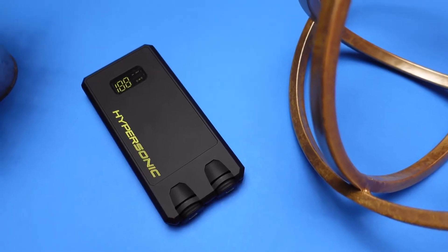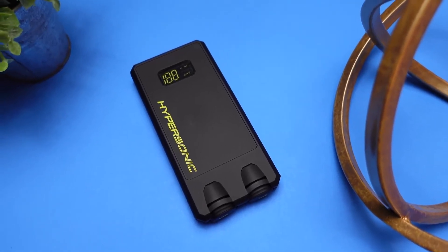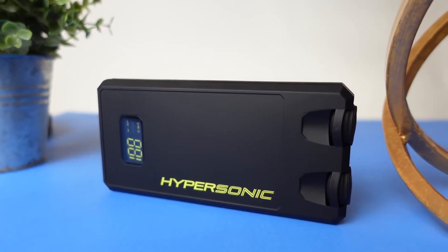Another thing that shows how powerful the power bank is: it can charge your phone up to 50% in just 25 minutes. If you've ever used a portable power bank, you know it usually takes a long time to get a charge going. Being able to get up to 50% in just 25 minutes already makes this a very appealing device.